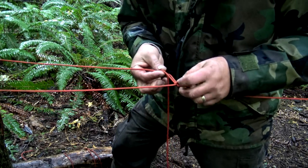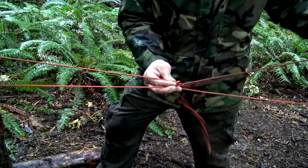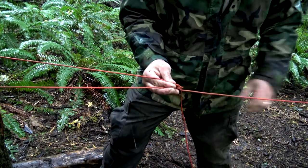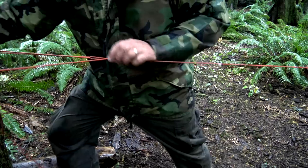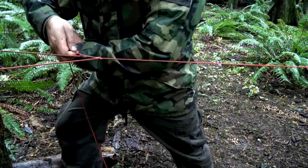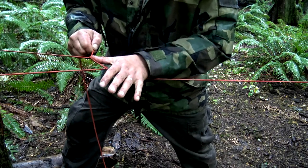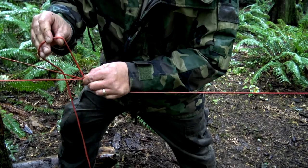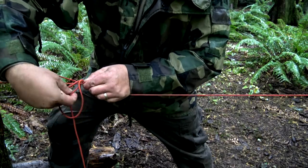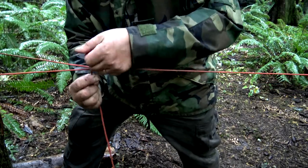Now with my opposite end, I'm going to go ahead and pass it through that loop and pull it towards the tree. The more I pull, the tighter it's going to be. At this point you have a loop and a line — take my thumb, place it next to that loop, index finger, and pinch them both together. Drape your cordage over, reach inside, and pull it through.